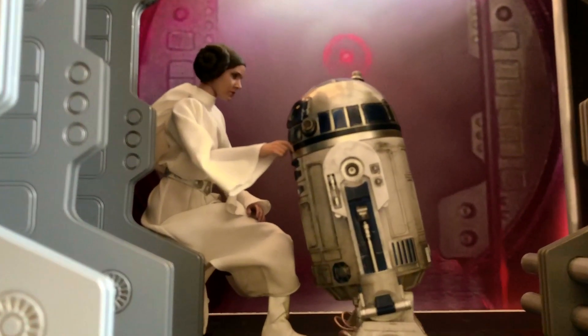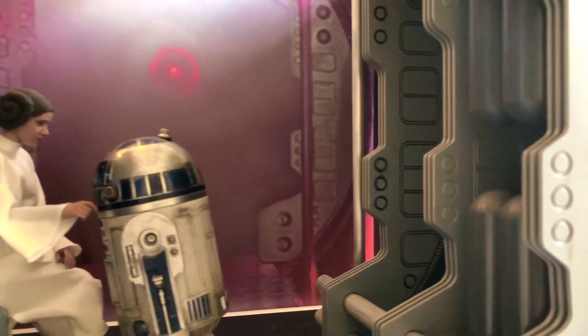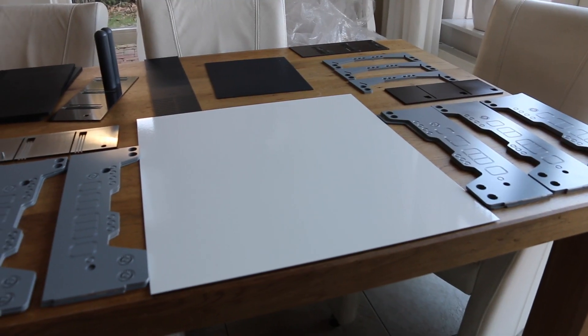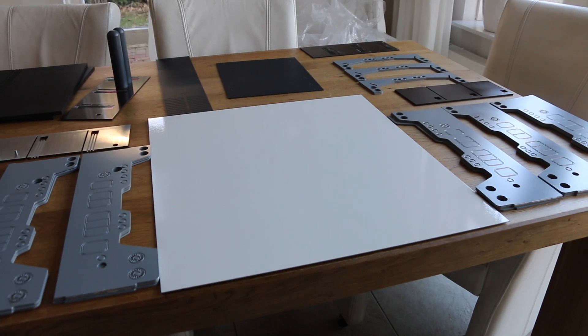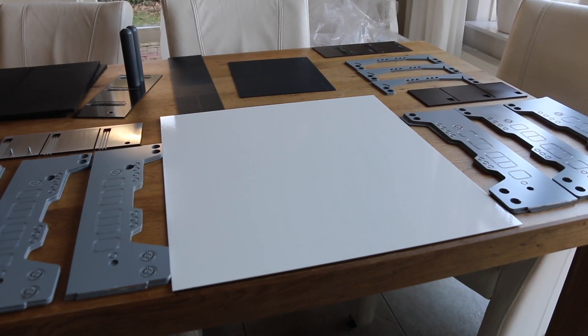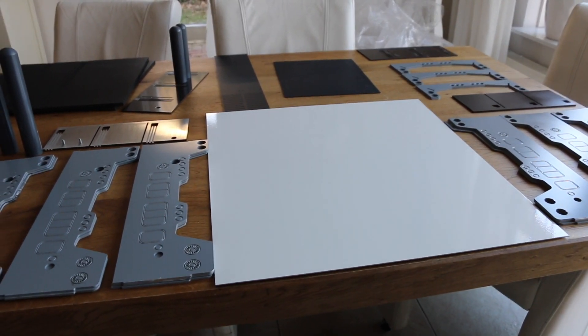R2-D2, where are you? Alright, so let's get ready to assemble the TruScale. This will work for people who got both packages — the D12 one and the expansion kit — which together make up the TruScale, or most parts of it.